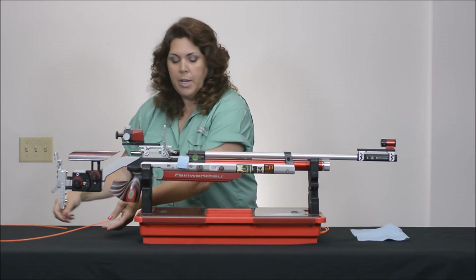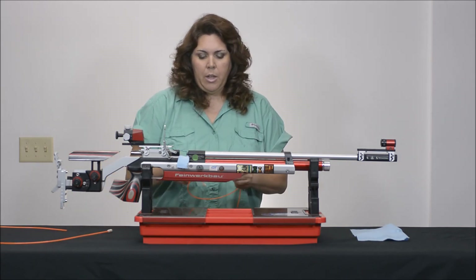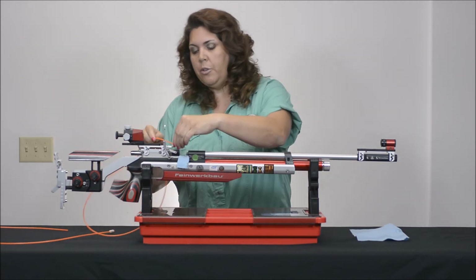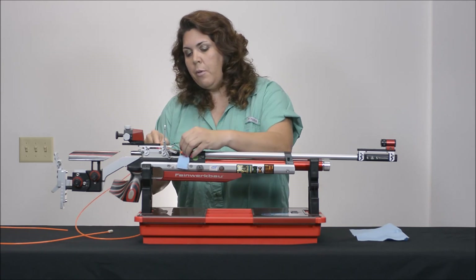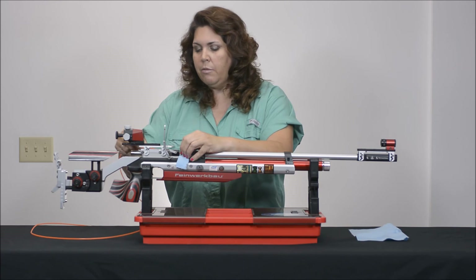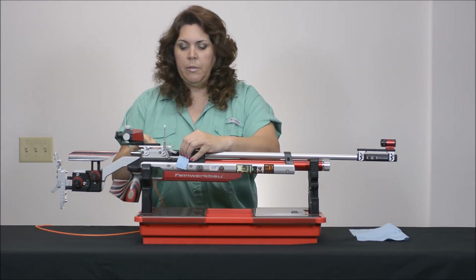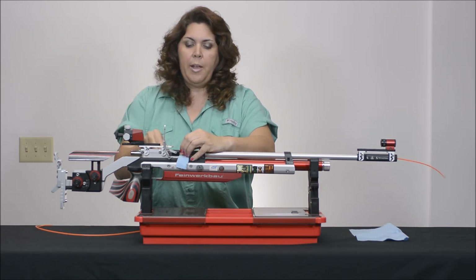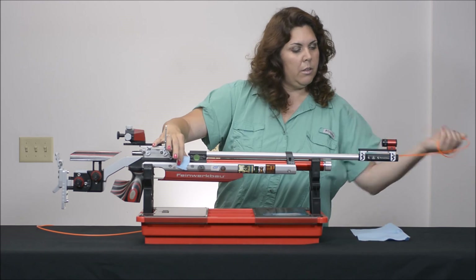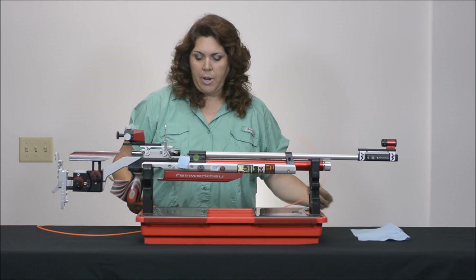Then I want to get my second bore whip — they come in packages of three. Pull out number two, the dry one, and run it through to get rid of all the residual solvent that might be in there. Running it through the same way. And now, as you can see, it comes out nice and clean.